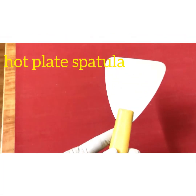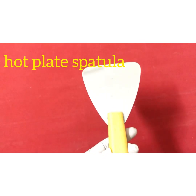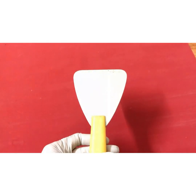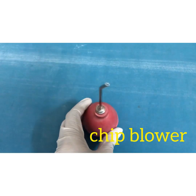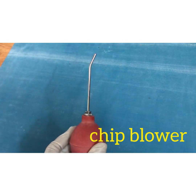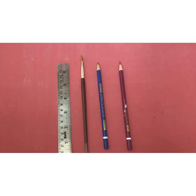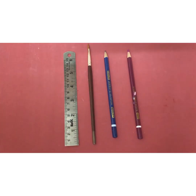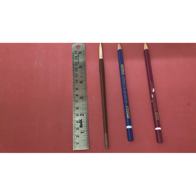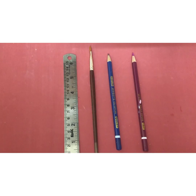This is a hot plate spatula, used for achieving a flat plane for the occlusal rims and during jaw relation procedures. This is a chip blower, used for precisely directing flame onto a particular point on your work. We also need a metallic scale for making measurements, a small brush for applying separating media, and hematoxylin and eosin pencils.